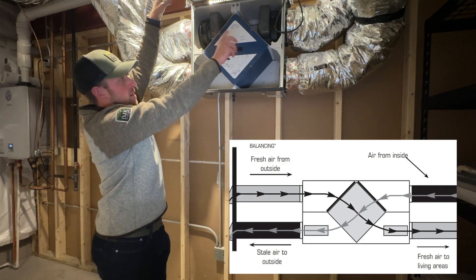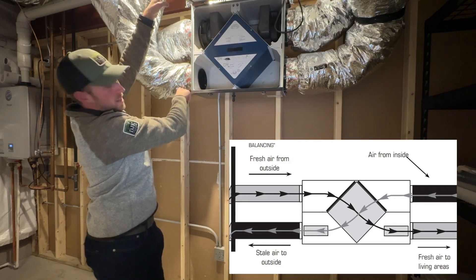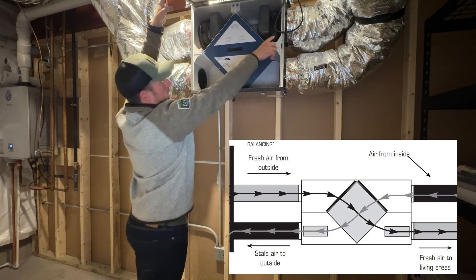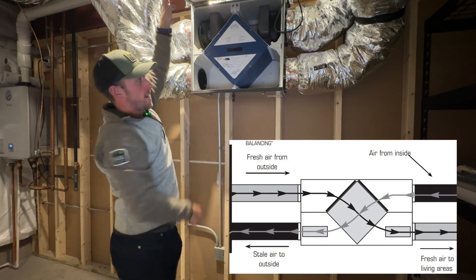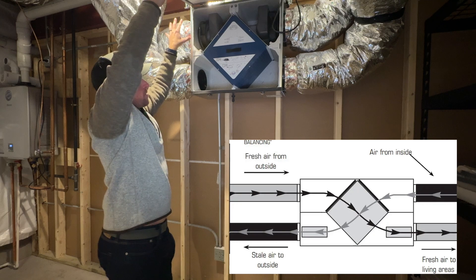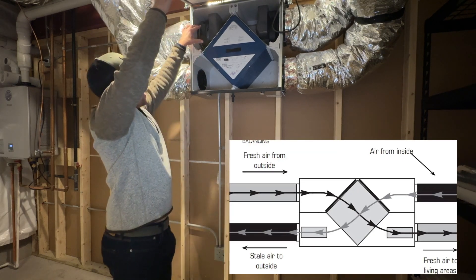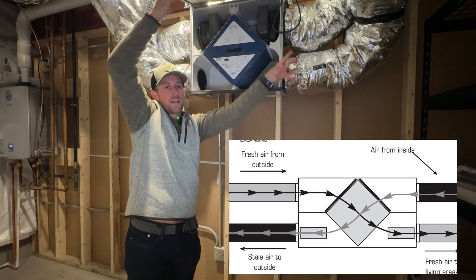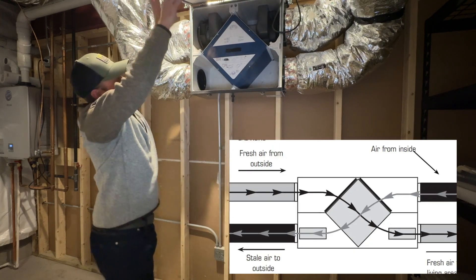Your top right is your air from inside the home — your stale air — and then your bottom left will be your exhaust air to the outside. So the path of the airflow is going through here, exhausting that stale air to the outside. This duct work here in the top left is your fresh air from the outside, which is then crossing through this same core here and being distributed to your HVAC system through this fresh air line here.